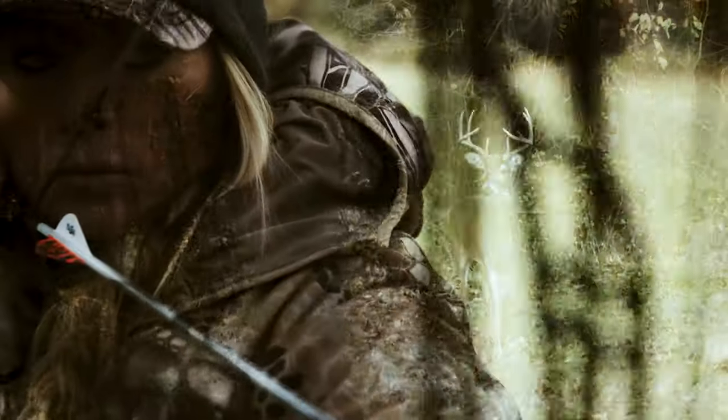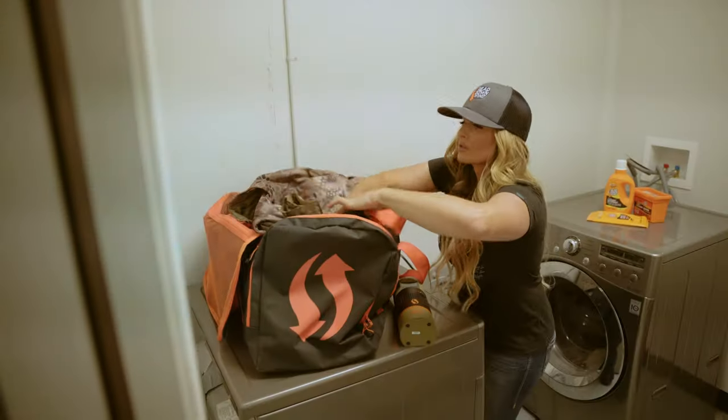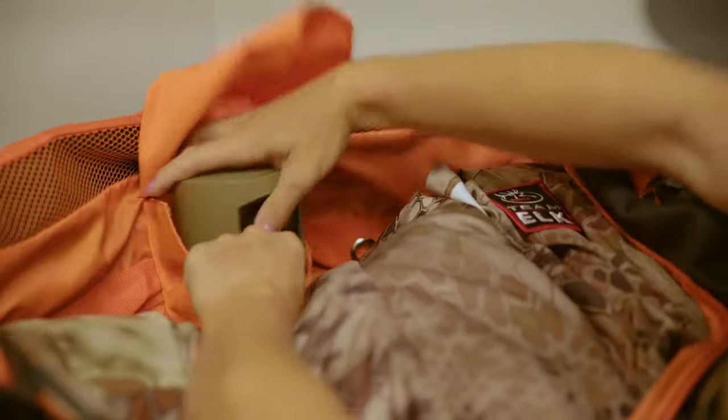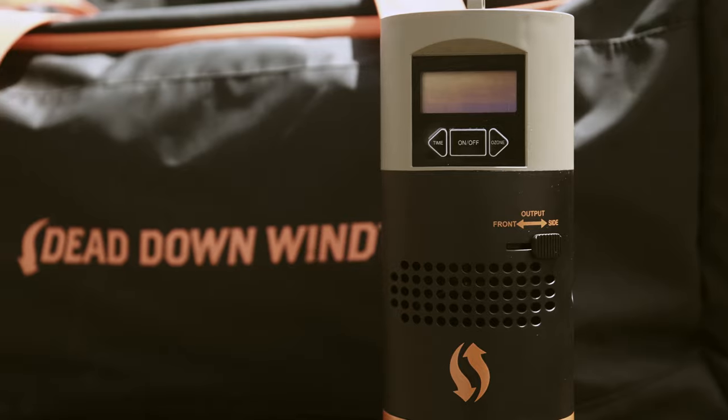All of our preparation leads up to one moment. When preparing for your next hunt, leave nothing to chance. Meet the Dead Zone by Dead Down Wind.